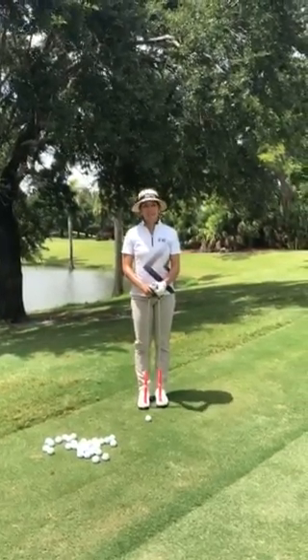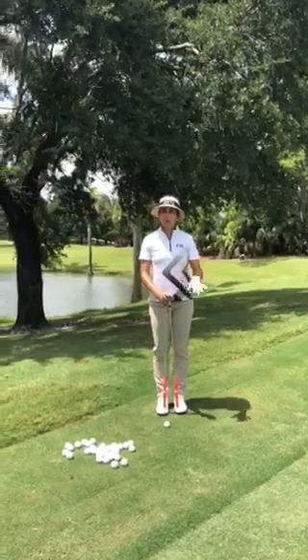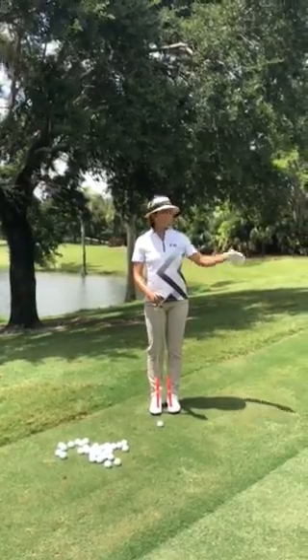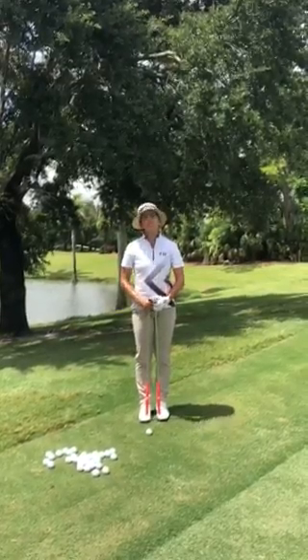Hi guys, I'm Paula Rita, one of Niro's ambassadors and today I want to share a tip with you for around the greens. If you have some greens to work with and you want to work on your bump and runs, I have some cool ideas and we'd like to share it with you.